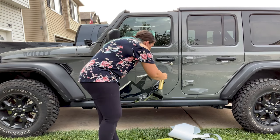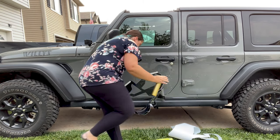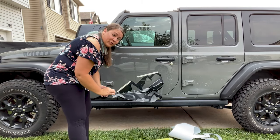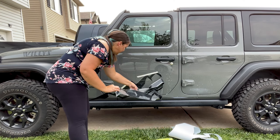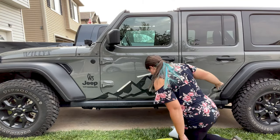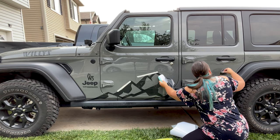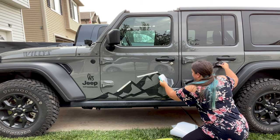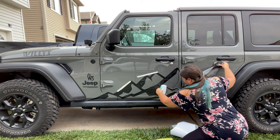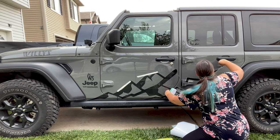I'm going to take my soapy water and spray it again onto the decal. We're going to do the same thing — got my scraper here. Go nice and slow, no hurry.